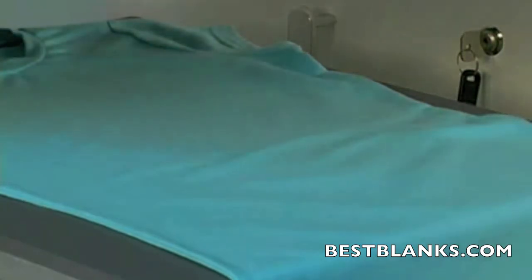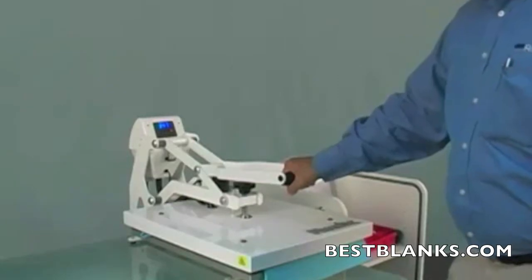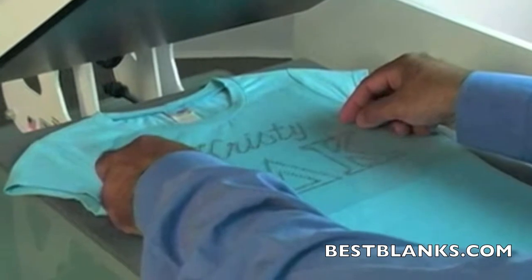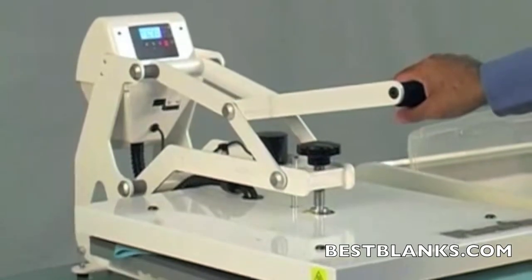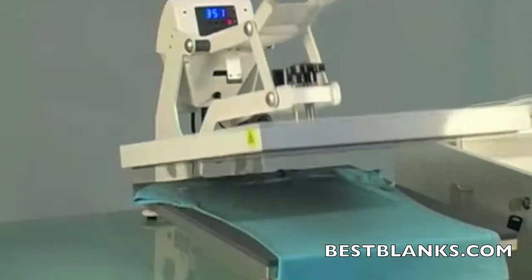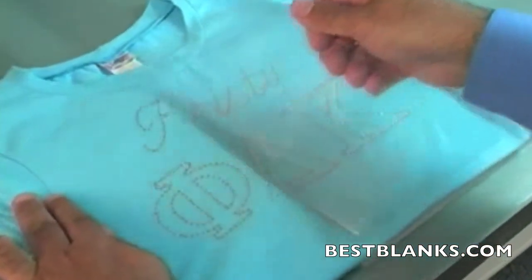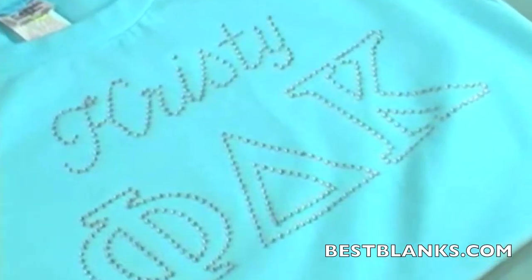Before transferring, iron your garment using the heat press — this will eliminate any wrinkles that might interfere with the quality of your finished product. Let the garment cool for a few seconds and then carefully place the graphic on your garment with the rhinestones facing down. Close the press by clamping down onto the garment and press for 15 seconds. The heat and pressure of the press will bond the rhinestones to the garment permanently. Allow the graphic to cool for a few seconds, then peel off the transfer tape. Beautiful! Your rhinestone apparel is now ready to sell and wear.